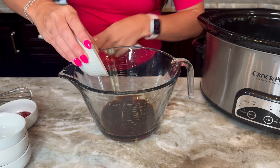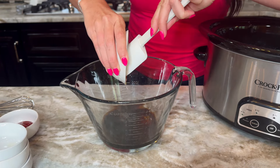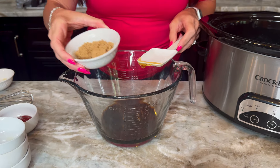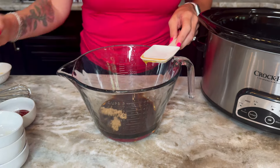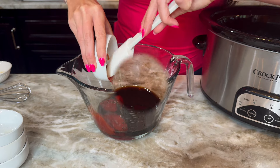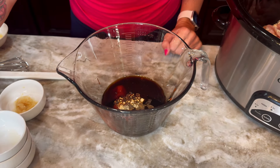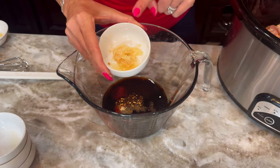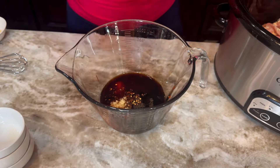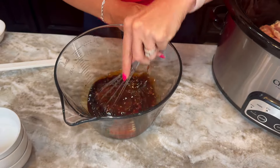Then we're going to add two tablespoons of honey, a quarter cup of brown sugar, and a quarter cup of ketchup. Then we'll add ginger, red pepper flakes, and black pepper, plus a tablespoon of minced garlic. You can mince your own garlic or use pre-made minced garlic, which is what we're using today.